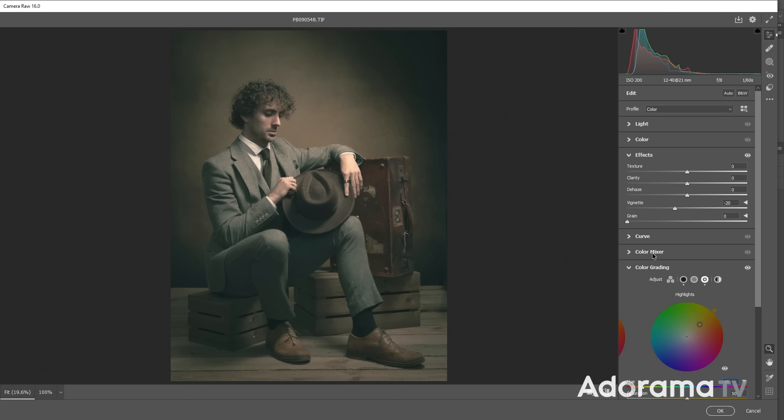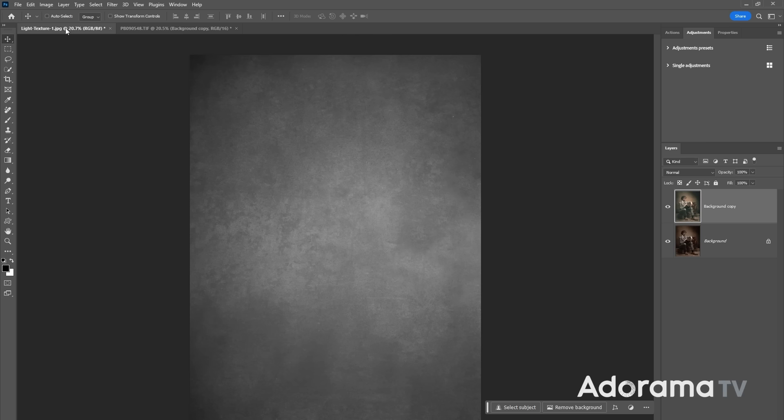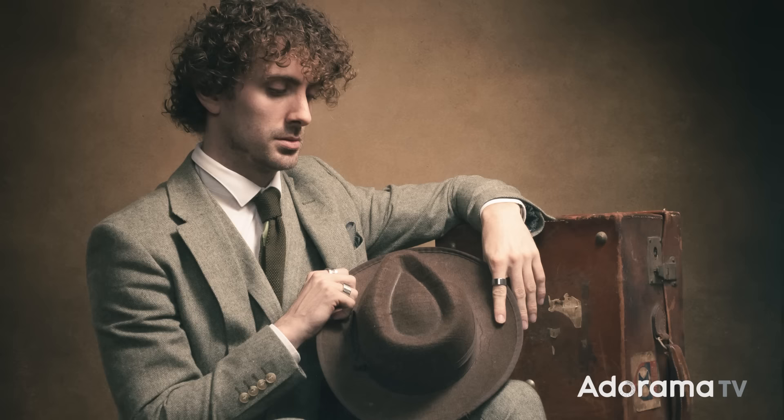For a timeless look you have to add vignetting — classic cameras definitely vignette, modern lenses rarely do. I also increase brightness and contrast, making sure nothing clips into the black end of the histogram. Click OK and the colour changes are done. Since this is a male portrait it needs something grittier, so I add a grain texture on a new layer, change the blending mode to Soft Light, and drop the opacity to around 75. There it is — the timeless male portrait completed.